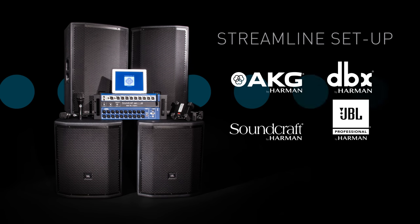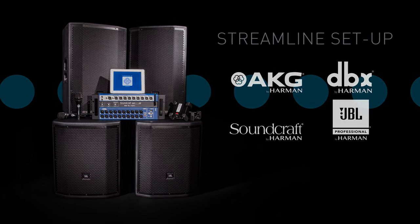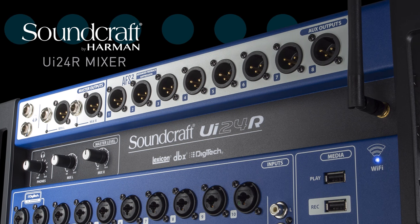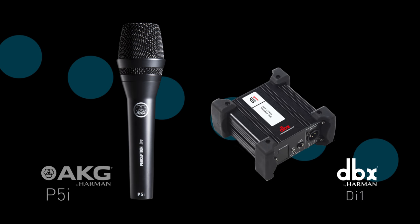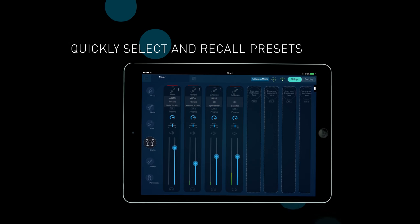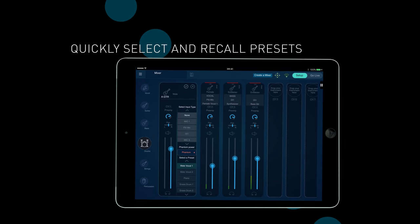Streamline setup and get professional sound every time with minimal live sound experience. The Soundcraft UI24R Mixer is the heart of the system. Control all the essential aspects of your mix — plug in the AKG P5i microphone or DBX DI1 direct box and they're automatically recognized and configured by the system. Quickly select optimized vocal and instrument settings and recall them instantly, so you're always ready to perform.